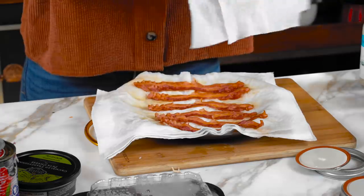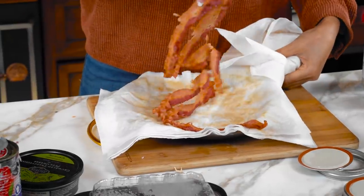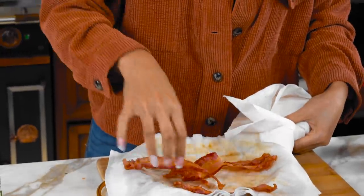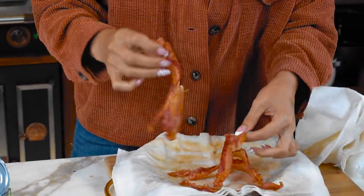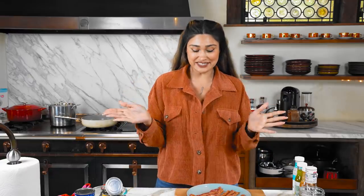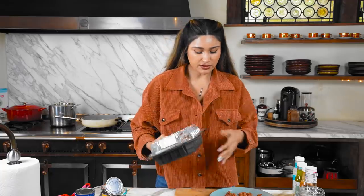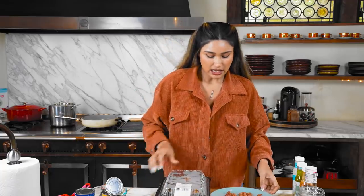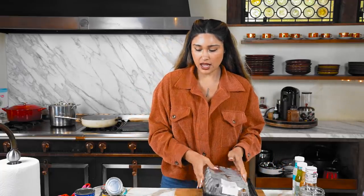Our bacon is done. These will get crispy as they cool down from the heat, so don't worry. Our protein's done - we have our bacon, and now we have our chicken, which I'm just going to shred quickly. Then we'll move on to our veggies. We're making three different salads: a barbecue ranch, a Greek salad, and a BLT.